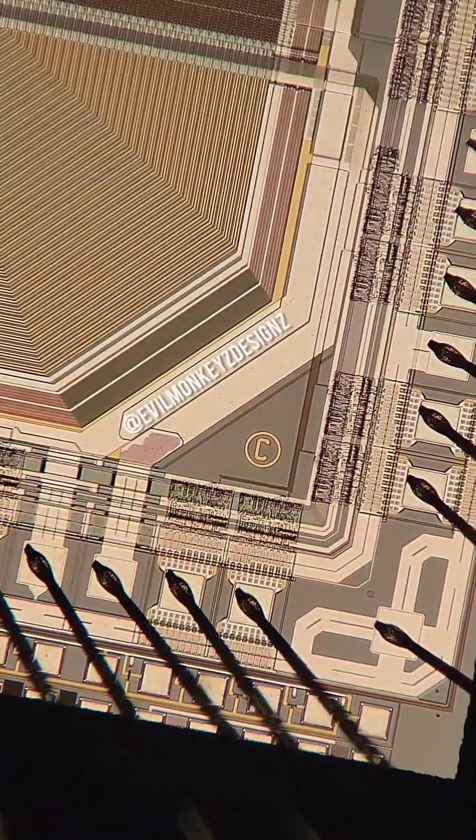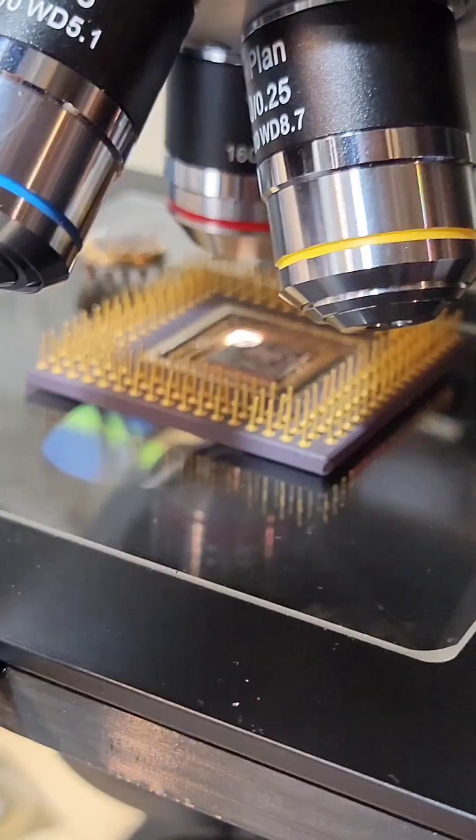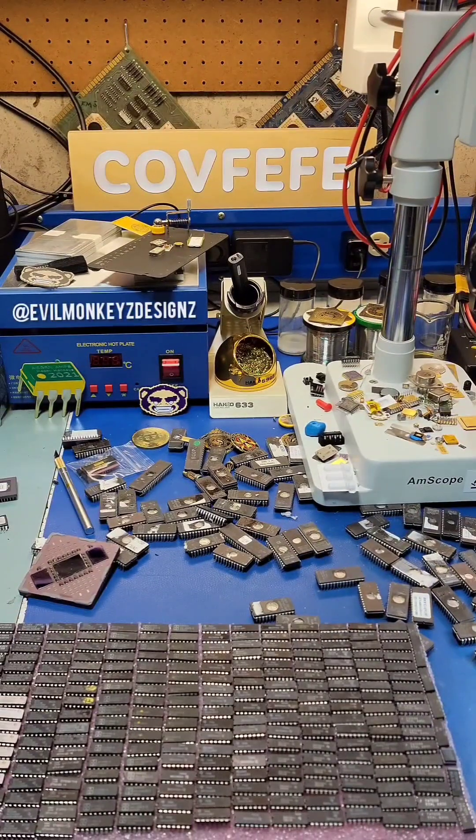The 68040 found itself in many desktop PCs at the time, such as the Apple Macintosh Quadra and the Amiga 4000. According to Wikipedia, it could also be found in the flight management controller of many Boeing 737 aircraft.